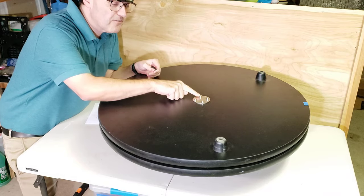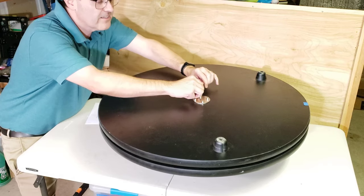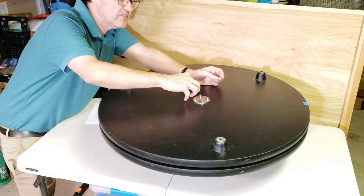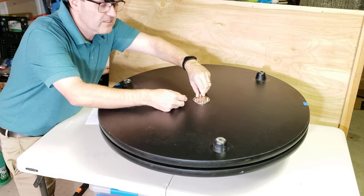It has these four cap head screws and we're going to remove these. From my research, I found out that the Lazy Susan is believed to have been invented by Thomas Jefferson, and he invented it for his daughter.